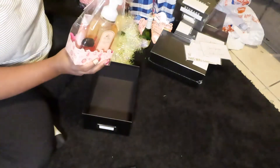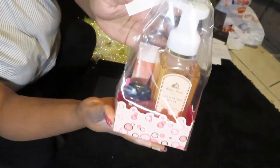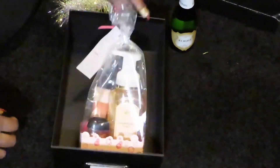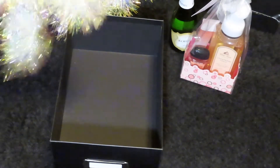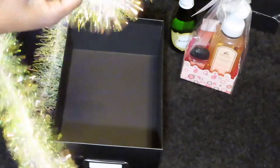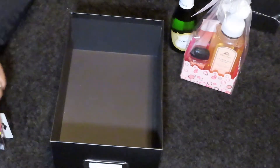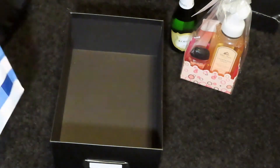I got this from Bath and Body Works — they sell a champagne toast scented little goodie bag, which fits perfectly for my 'pop the champagne' theme. And excuse me for my camera setup — I had a desk but I let my brother take it for school, so I'm struggling on the floor here. If you could see my camera setup, you'd probably be like, 'Dang girl, that's so creative!'